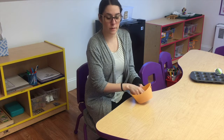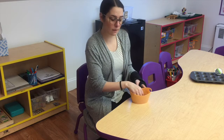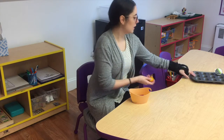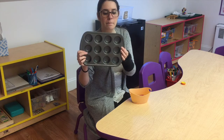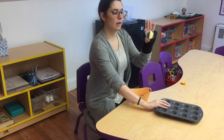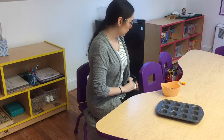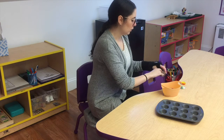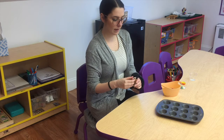We're going to need a cupcake tin and some cupcake liners. I'm gonna make mine really little, and we're going to put the little cupcake liners in the tray.